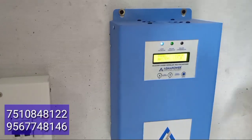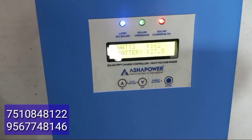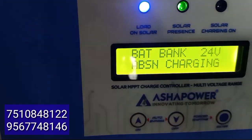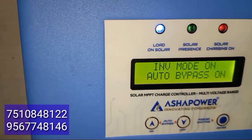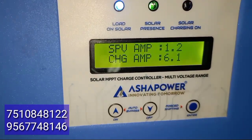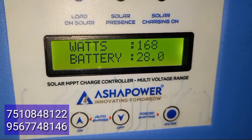Now we have an MPPT display showing load on solar. We need to put it in solar mode. We have got an ampere reading and it is a P2 object. It is a power supply from 1.2, for 1.8V and 1.2V. As an inverter, it is a power supply.